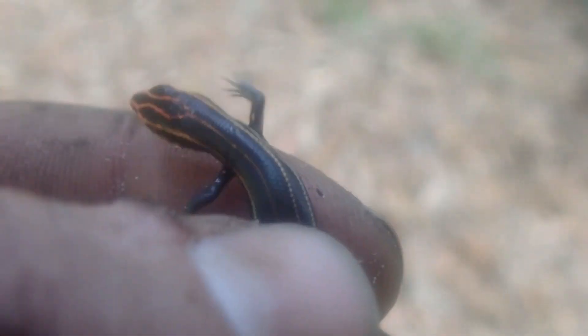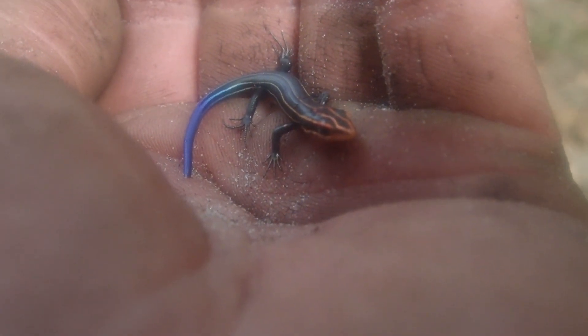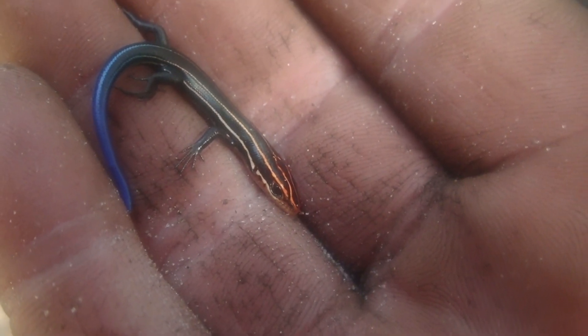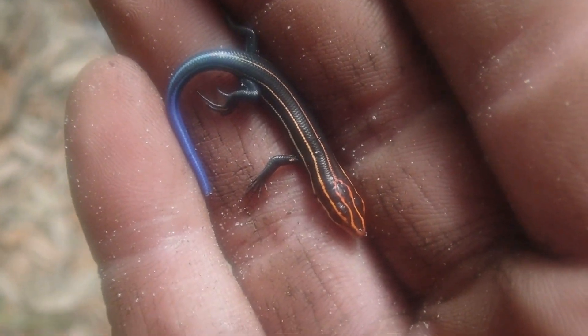I'd like you to meet Mr. Blue-tailed Skink. This is a skink lizard — he's got a blue tail. He's in my hand. Check out that blue tail! He lost part of it, and he pooped on my finger — that's a defense mechanism. He's terrified — you can see his little heart beating. I'm going to put him away. They're beautiful lizards, especially when you get them in the sun and you can see that blue tail.